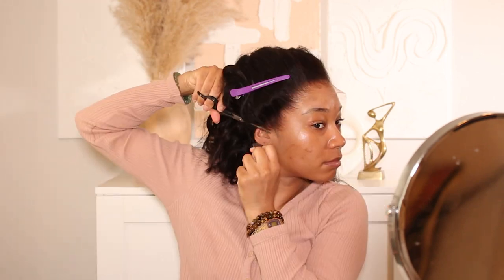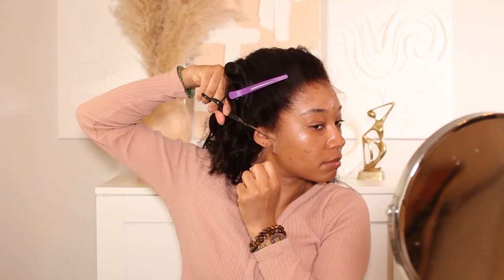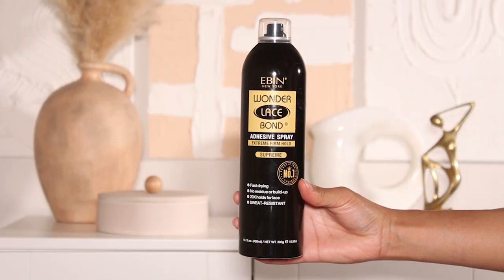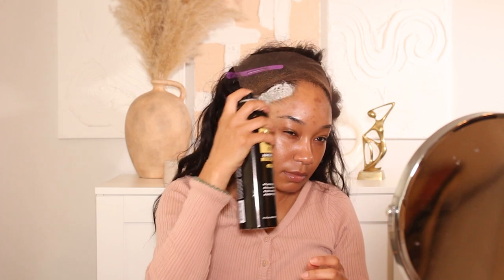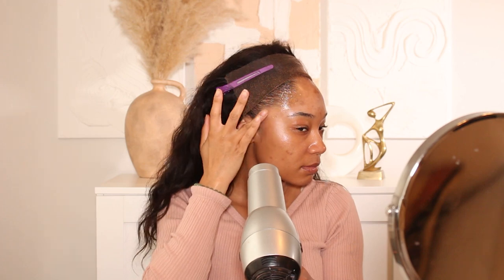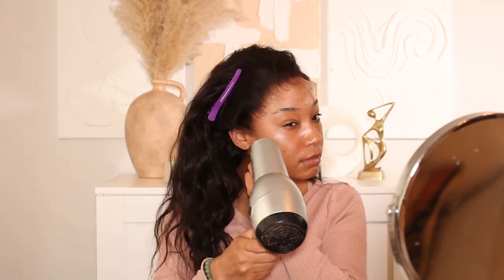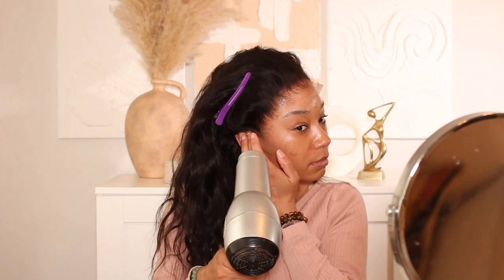I'm going to use the Ebon lace adhesive — it's always my go-to — to install the unit, and then I'll cut away all of the extra lace and get into styling. For today's look I wanted to go for something a little more subdued, not too crazy. I usually keep it pretty simple with the hair.